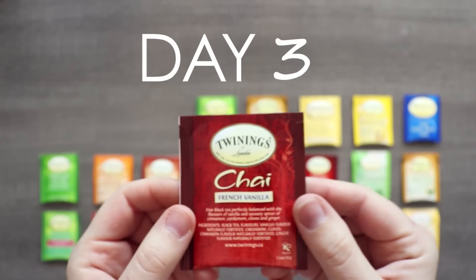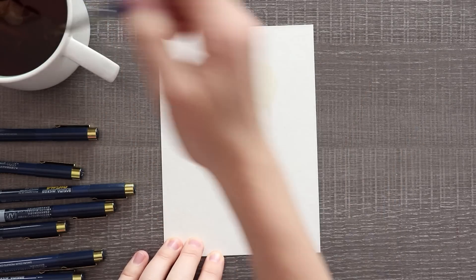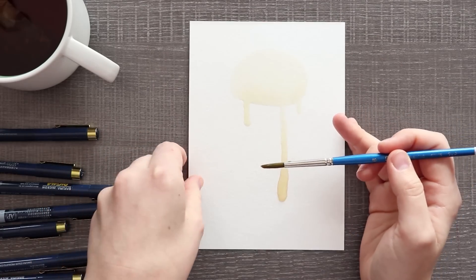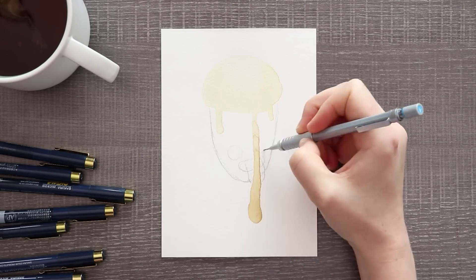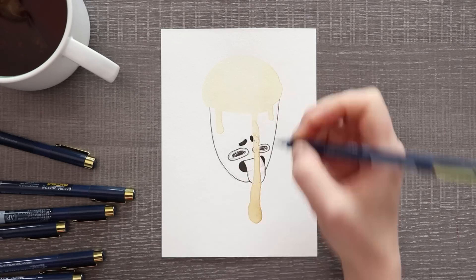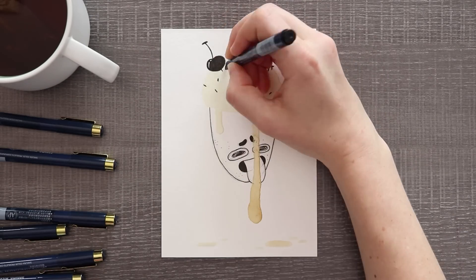Day three brought us chai, but the French vanilla variety, so I was thinking about vanilla — mostly ice cream. I thought I would do a sort of blob challenge and play around with the medium of tea. I put a lot of tea on the paper and really tried to pool it up so that it dripped downwards to create an ice cream drippy sort of effect. This was a little doodle, not super serious art. We ended up with this weird little ice cream dude looking very concerned while he eats himself as he drips. Normal Christmas tea advent drawing doodle stuff — nothing weird to see here.